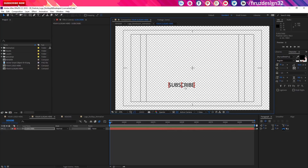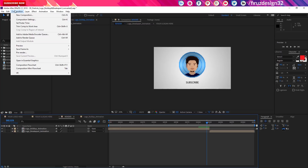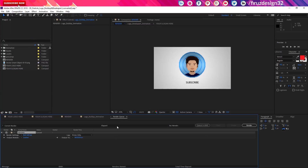I want to make a guitar — I want to make a color change. It's a great thing. Anyway, we're going to render. We're going to make a Ctrl-Alt-M, and we're going to add the composition to render queue. Let's make a render.